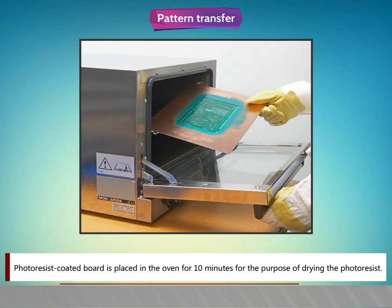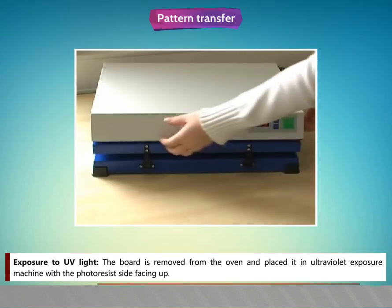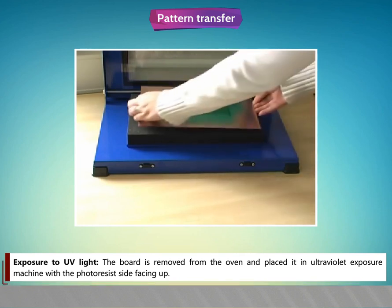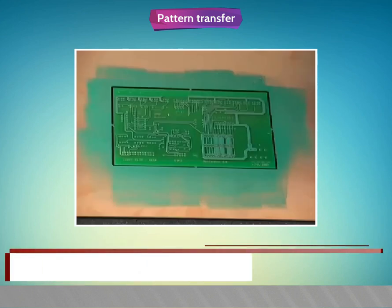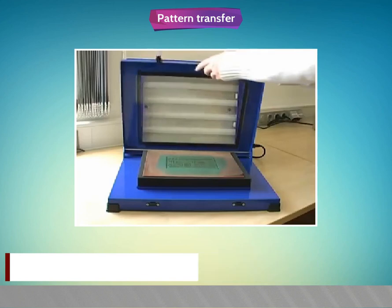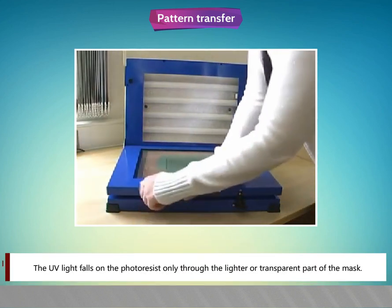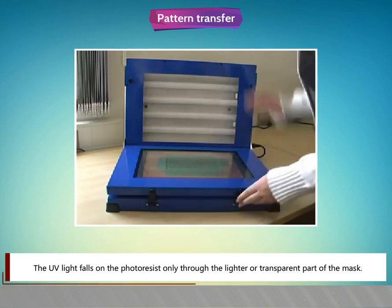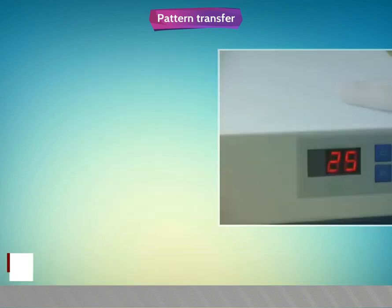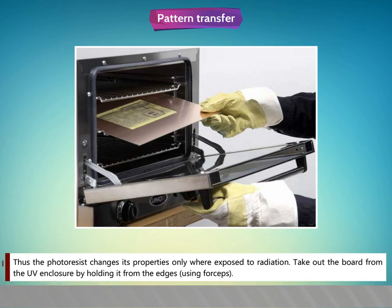The photo resist coated board is placed in the oven for 10 minutes for drying. For exposure, the board is removed from the oven and placed in the ultraviolet exposure machine with the photo resist side facing up. The mask, that is the negative film, is placed over the board and correctly aligned with the board's geometry. The UV light falls on the photo resist only through the lighter or transparent part of the mask. Masking tapes are used to keep the negative film in position. The UV exposure machine is switched on for three minutes.